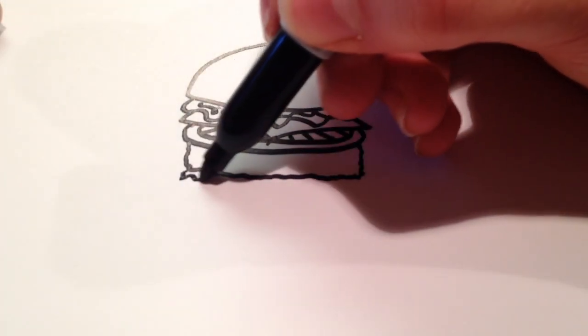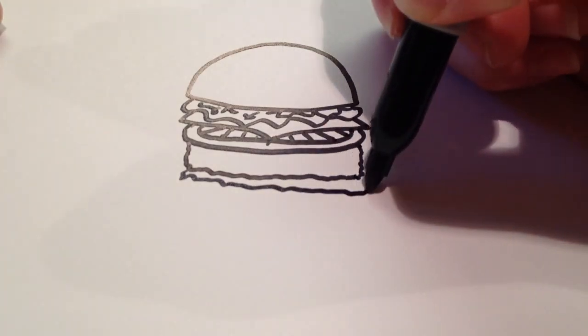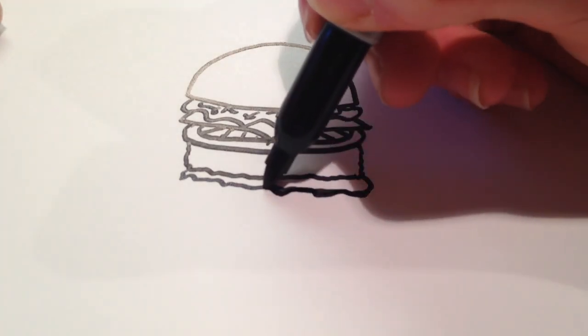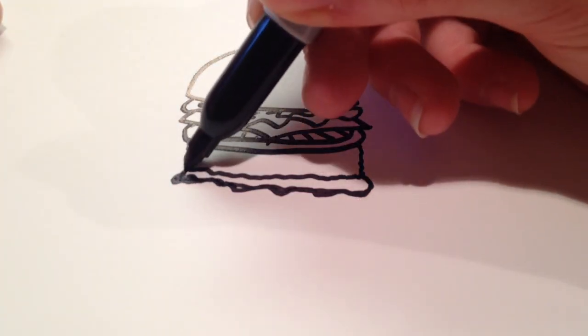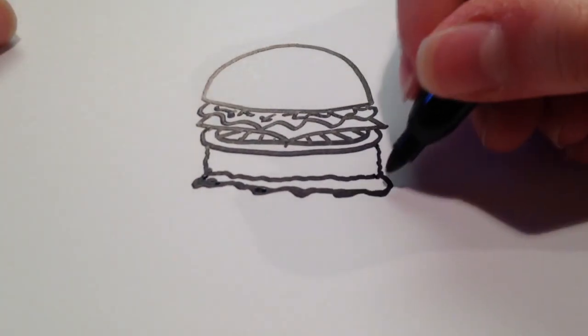And then if you want, you can add one more slice of lettuce — it's just a wavy line. And I'm going to re-outline this one again, just because it's the last item in the hamburger.